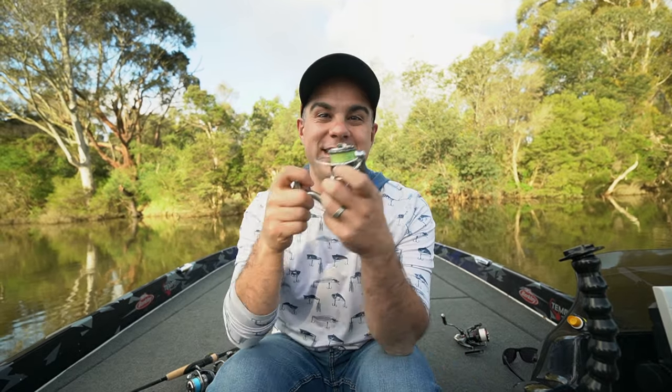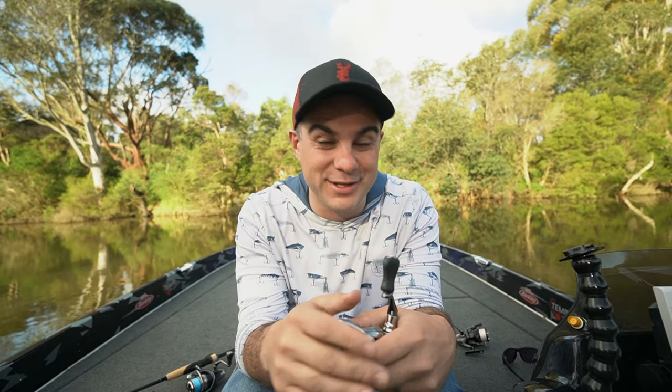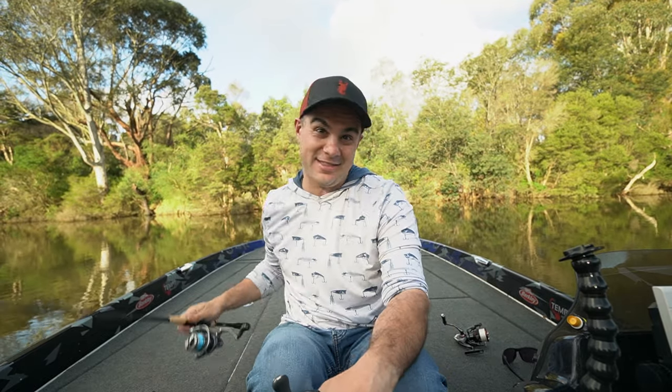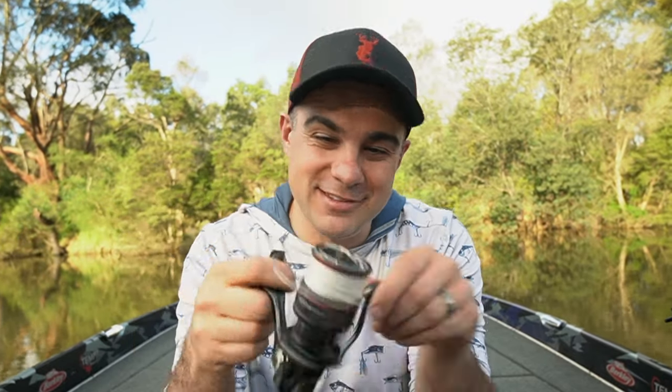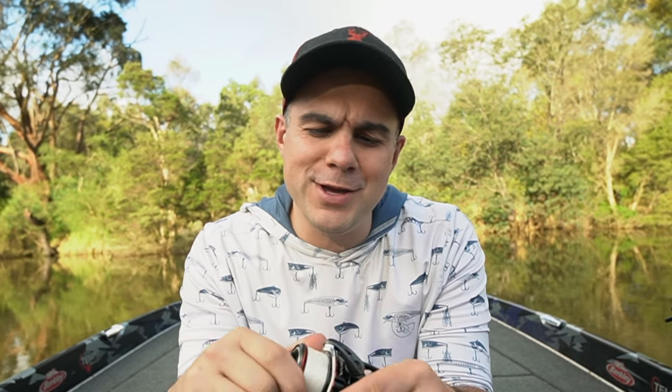In terms of where it sits in the market, it's at a really interesting price point — $190. A little bit cheaper than the Miragol gets you the Shimano Nasky, which we reviewed on the channel last year and loved. But I am no longer recommending it, because for an extra $30 you get the Miraville. If you bump up from the Miraville, you go to the Stratik FL at $360, and then eventually to one of Shimano's best-selling reels, the Shimano Vanford.